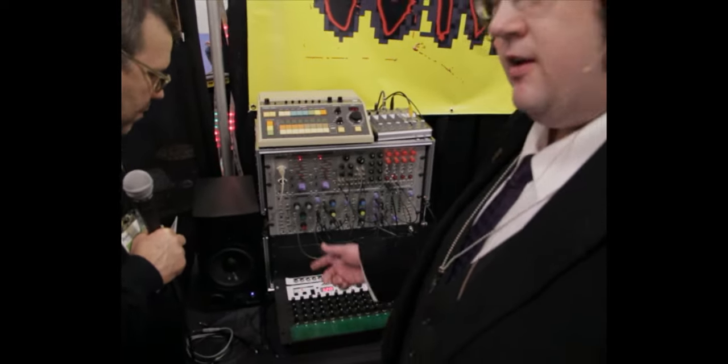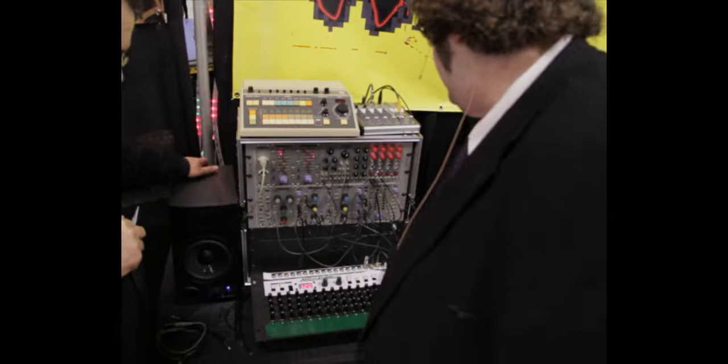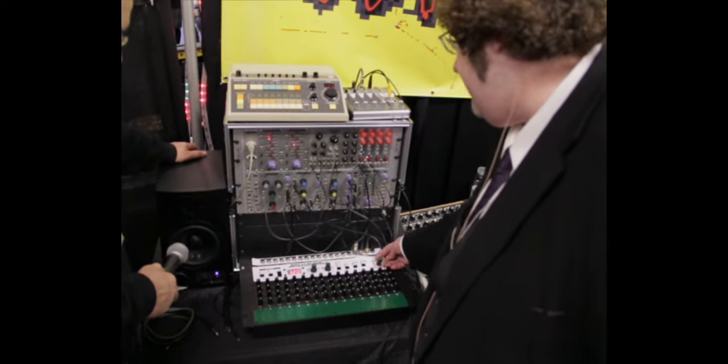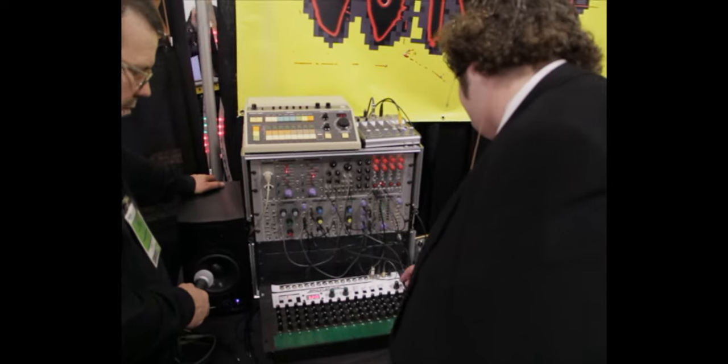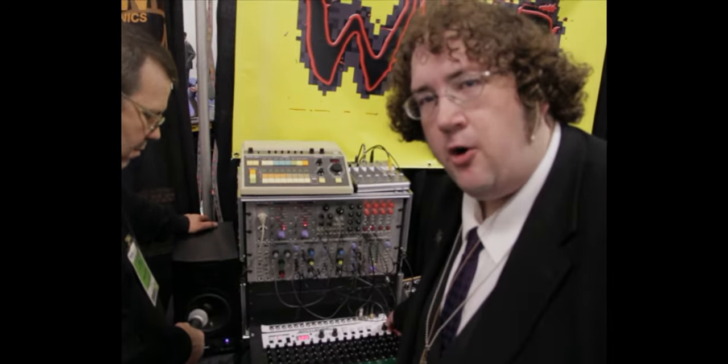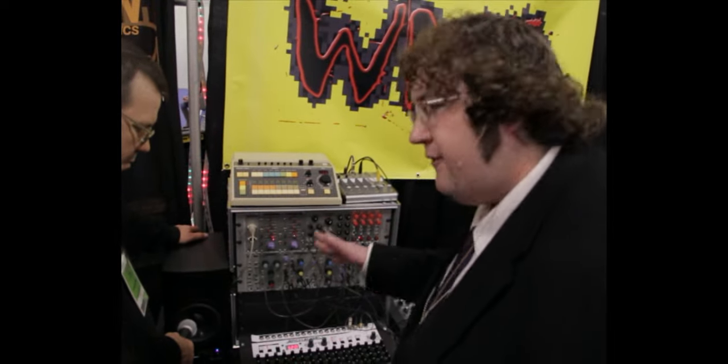So you can set it up as a pair of 32-note sequences or one 64-note sequence. The keyboard is sensitive to both pressure and position. You select the scale of the keyboard with this control, and it is all relative to zero volts.